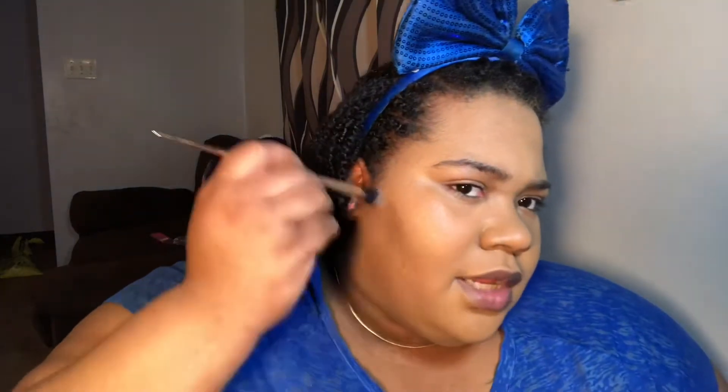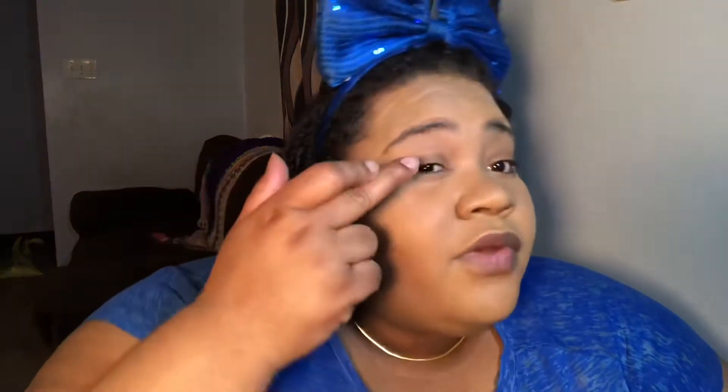I'm gonna go ahead and bronze a little to give my face some dimension because it's looking real one-note. I'm gonna take the Midnight Sky shadow from IBY Beauty and put this onto my lid — I'll use my fingers for this because I think it'll come out better that way.